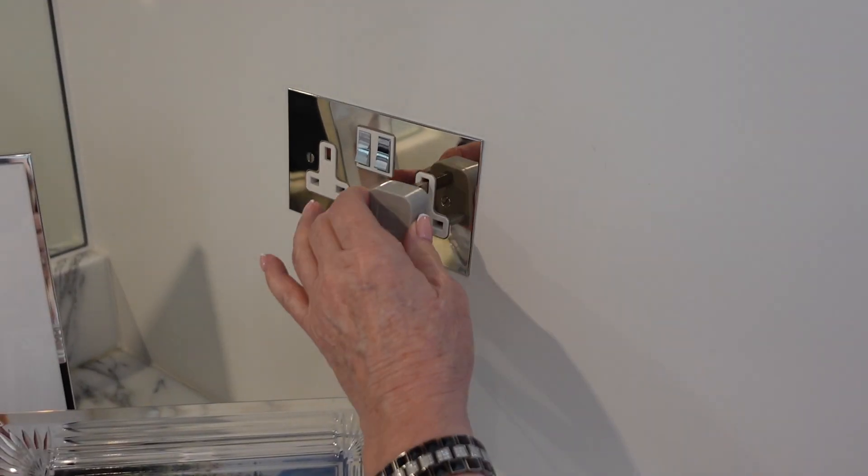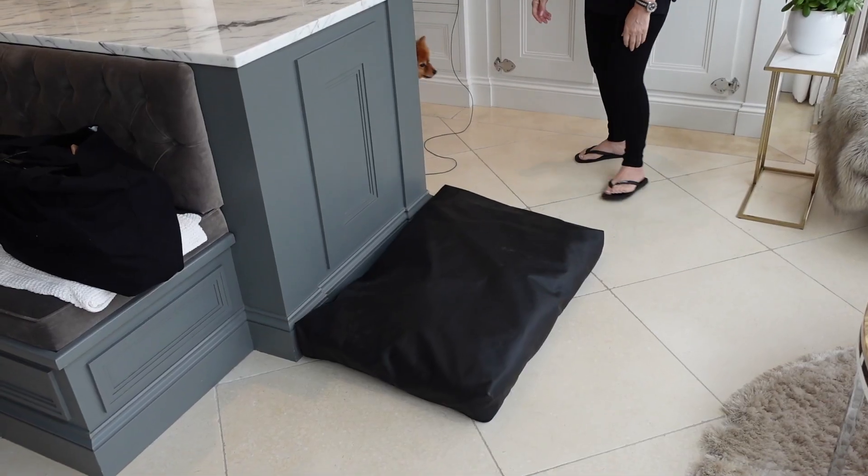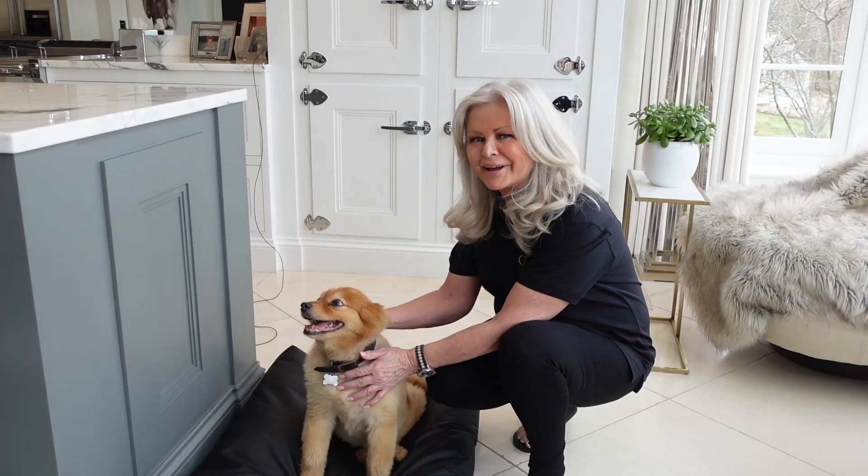Then you literally plug in your product. No need to turn on the electricity. Ready to get grounded. Come on. Good boy. Good boy. Happy air thing.